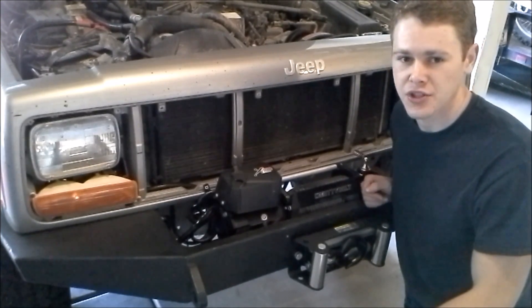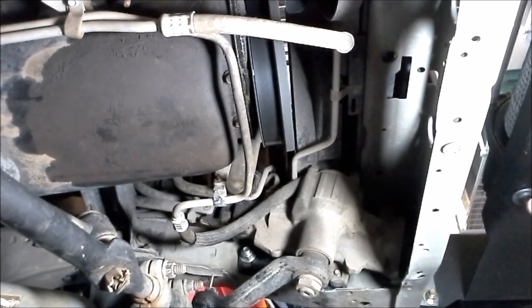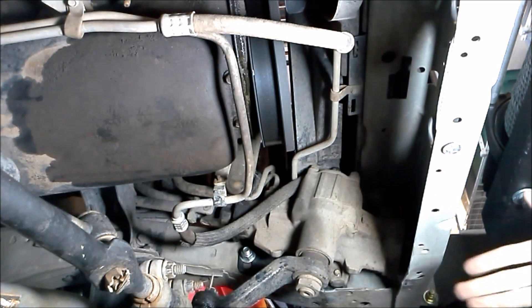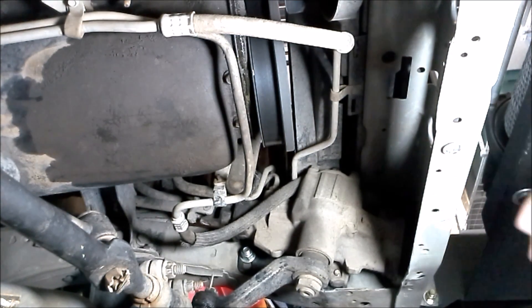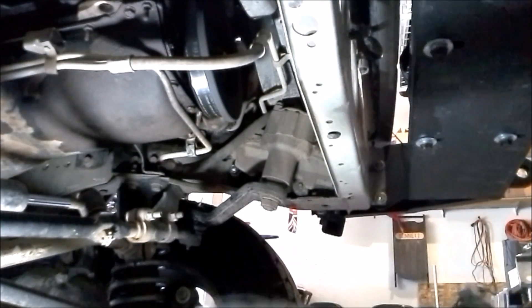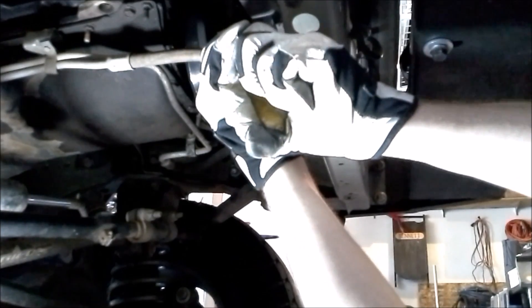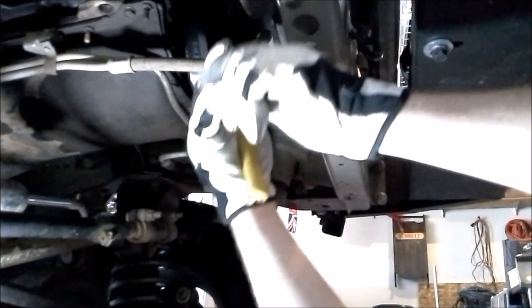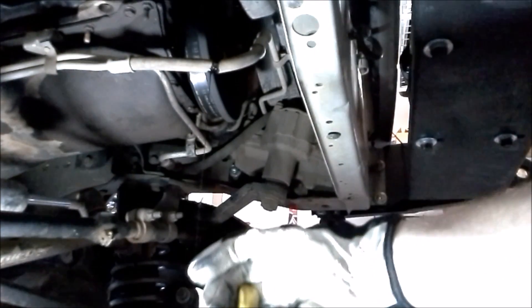Those two lines are going to be on the passenger side of the transmission. I've located the two transmission lines — one is here and the other is right here. I'll start the Jeep up and figure out which one is our return line. Now that I know which is the return line, I'm going to cut it. I have a catch pan underneath because I'm not exactly sure how much transmission fluid is going to come out. I'll cut it and let that all drain.